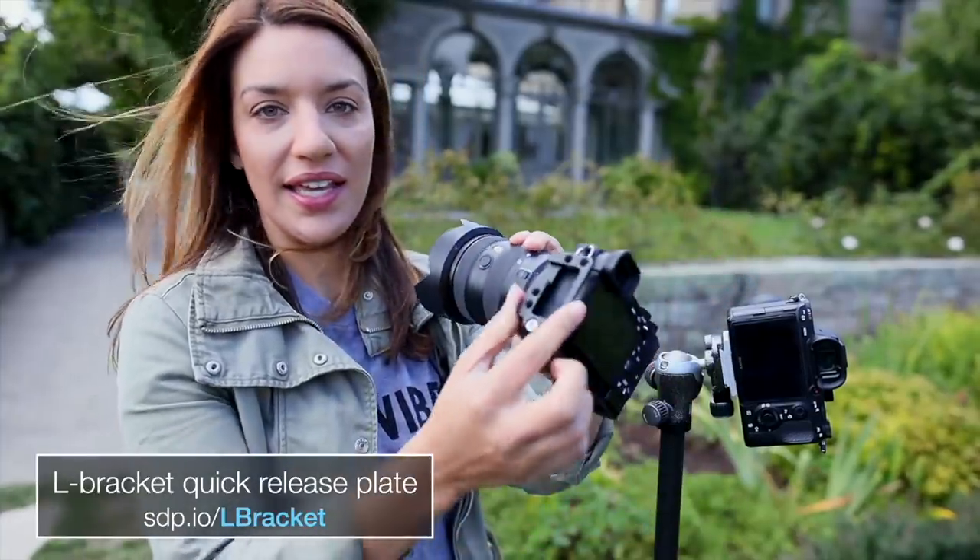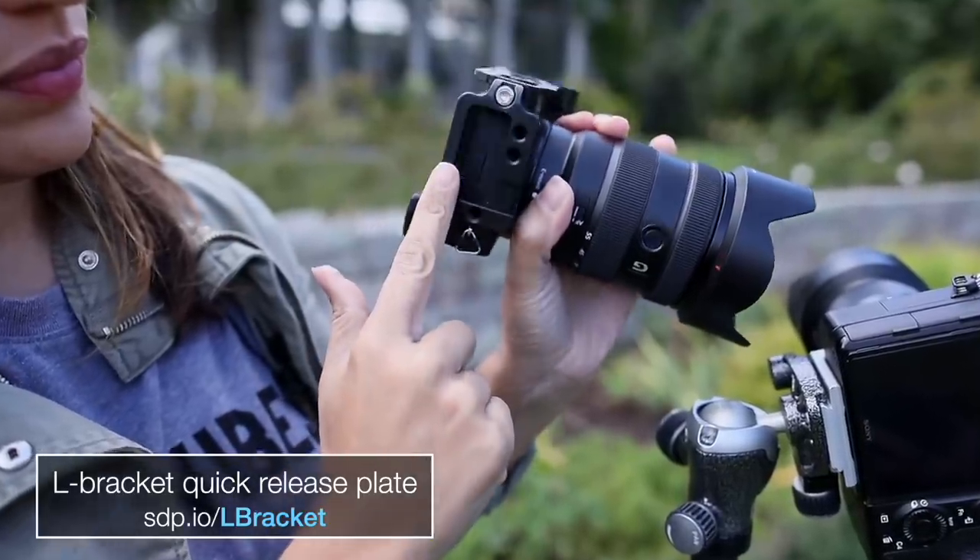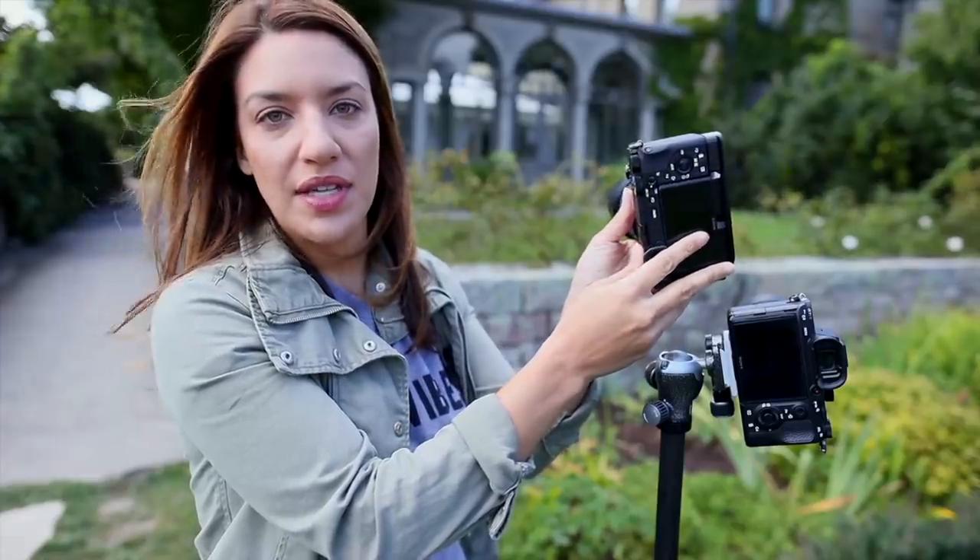Another stability issue is when you want to shoot vertically on a tripod and you put your camera off balance — very common. Sometimes it works fine, but if you want to make sure you get a stable shot you can always get an L-bracket, and then you can mount your camera vertically while still keeping the center of balance.